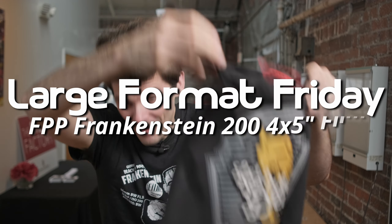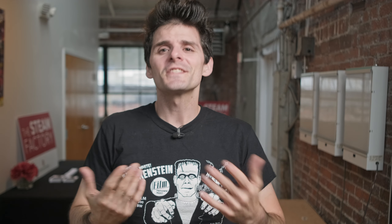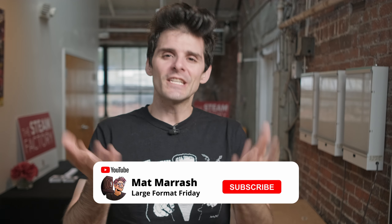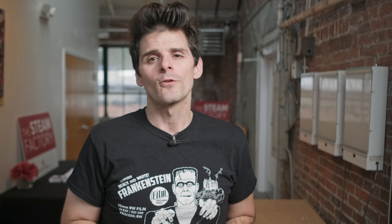Hey there, and welcome to Large Format Friday. I'm your host, Matt Mirosh. If this is the first time you're stopping by the channel, there's a playlist of our entire fourth season of LFF. And if you haven't subscribed yet, each and every Friday we're going to be here talking about something large format.